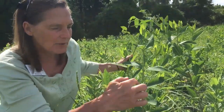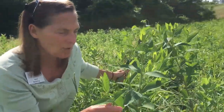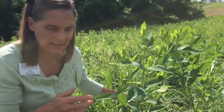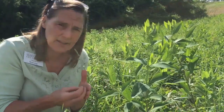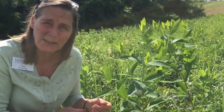Dogbane has that same white milky exudate, but the flower is white, whereas milkweed is usually more of a pinkish cluster — a little different flower. The leaves can be very confusing because they're a little more long and narrow, but they look a lot like a milkweed plant, so it's a confusing look-alike for sure. The name 'dogbane' — the genus Apocynum — actually means 'dog killer,' because consuming it can kill your dogs.